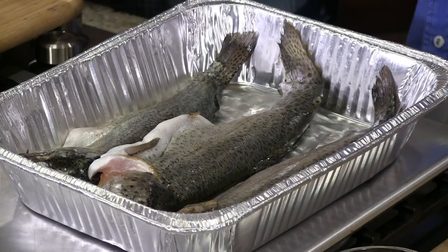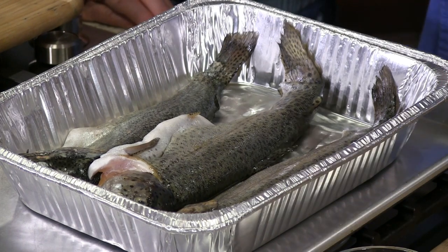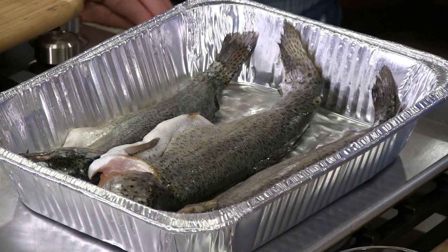I don't keep my trout when I'm fishing unless they have maybe ingested the hook too much and something happens and they perish. I'm not crazy about farm-raised trout, but when I want trout I can find some somewhere. The way that I like trout more than anything is smoked — the only way. And here's what happens when I make smoked trout.